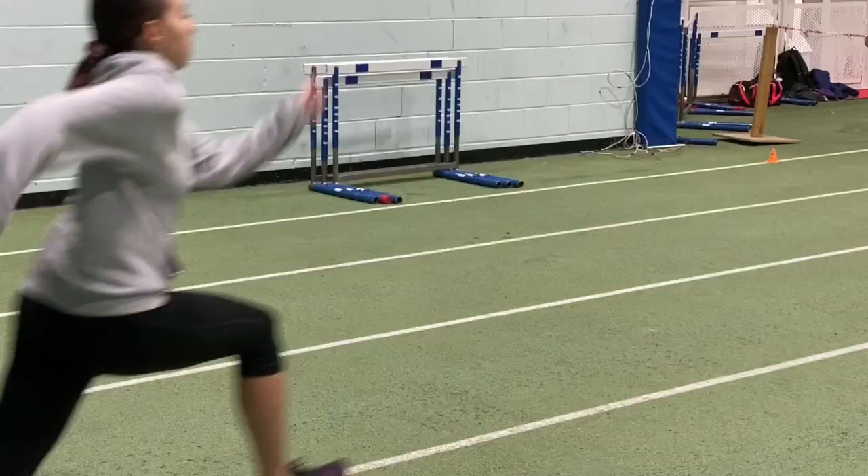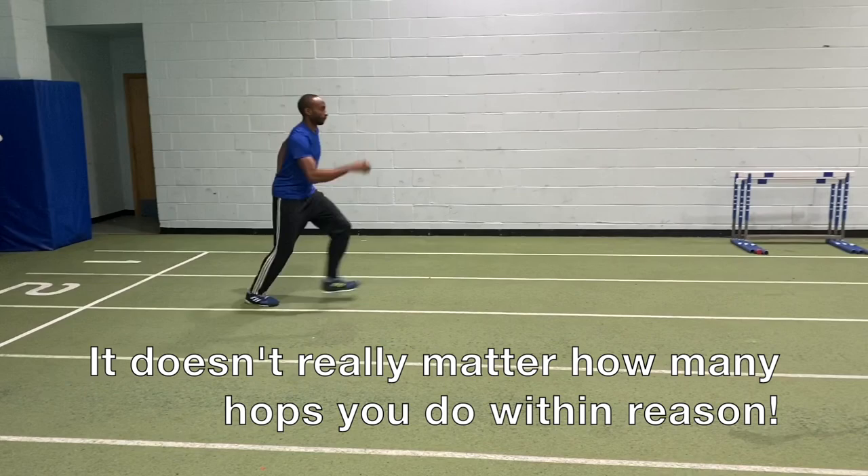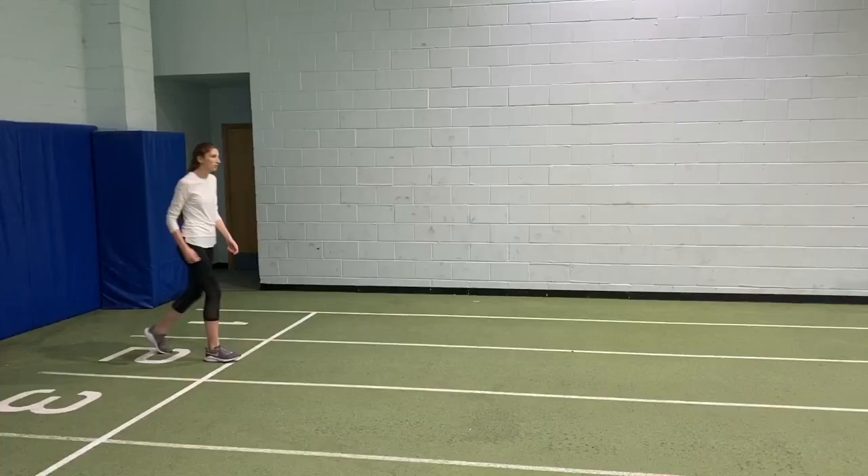You can see us here putting into practice some of the drills — the hop, hop, hop, then transition through into the penultimate step and take-off. It doesn't really matter how many hops you do, and you can see that our athletes are beginning to learn them and developing the rhythm. Try not to lower too much in the transition into the jump.